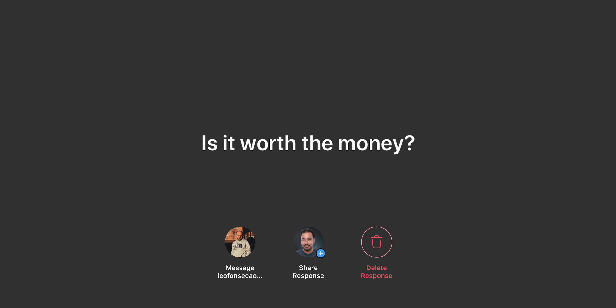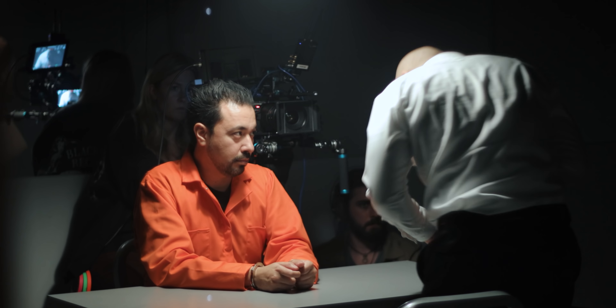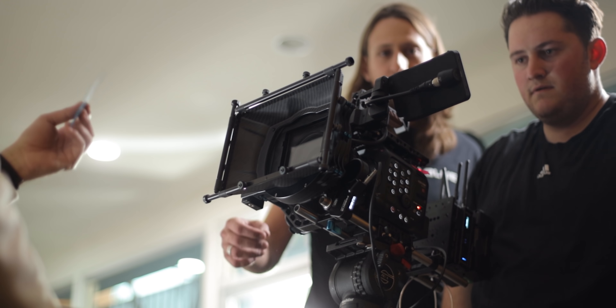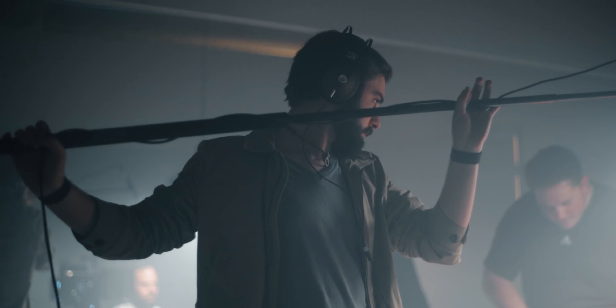Is it worth the money? For me, it is. It's definitely worth the money. I think if you can justify the cost of the camera, which is $16,000, there's so much that you can do with it — not only from a professional side, but even for YouTube production. I know a lot of people think this is overkill for YouTube, and I could agree to a certain degree, but being able to have a faster workflow and built-in XLRs — we don't need to shoot external audio — those little things may seem insignificant, but they can save you a ton of time.